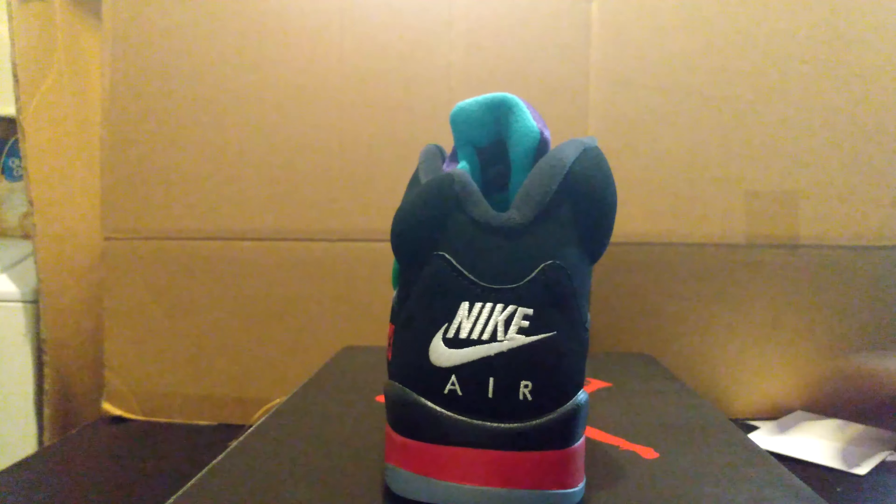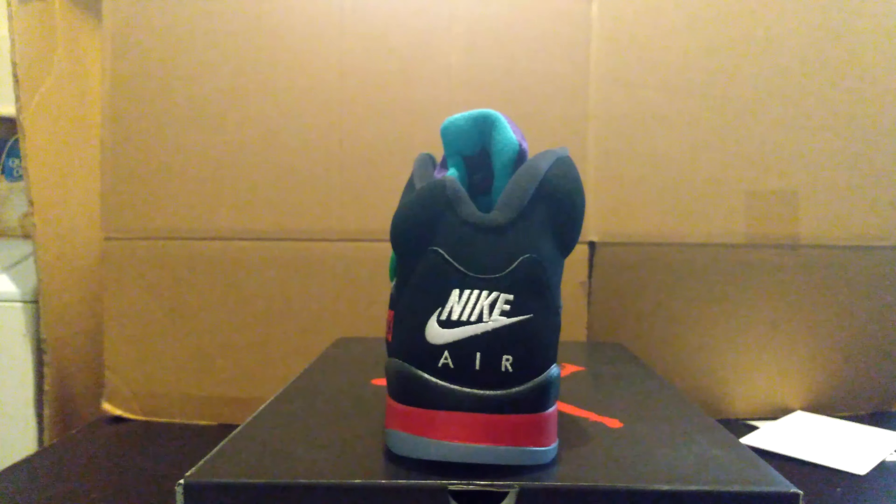Love that Nike Air on the back. The whole silhouette of this shoe is just outstanding. Got to have a pair of these. Alright guys, we're going to get on to the next Jordan.